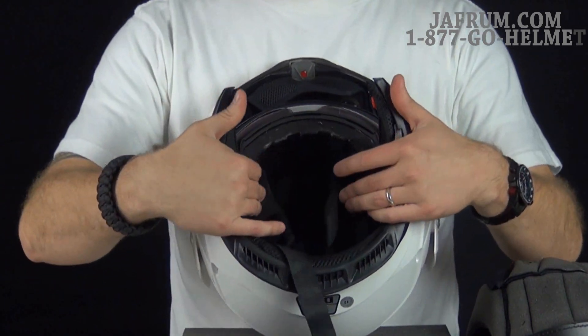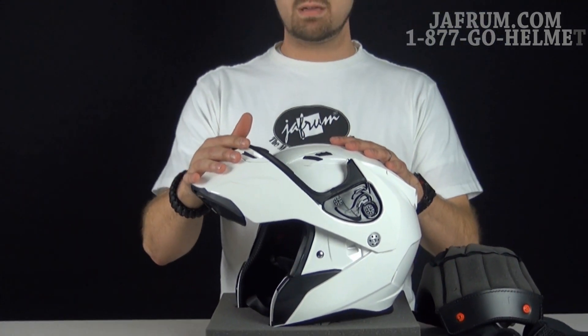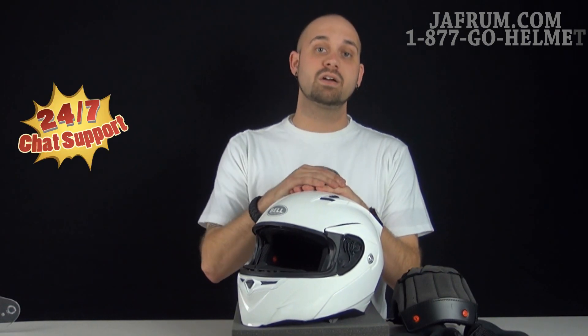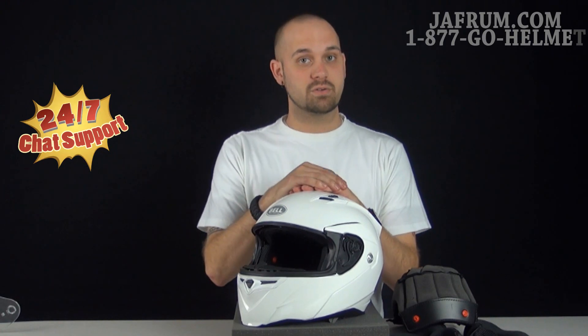Overall, Bell has really covered all their bases for a price point that can't be beat in a modular helmet — they've wrapped it up into one great solid deal. If you have any questions about the helmet, give us a call at 1-877-GO-HELMET, or visit us at Jafrum.com where motorcycle gear experts are standing by 24 hours a day, seven days a week to answer all your motorcycle gear related questions.